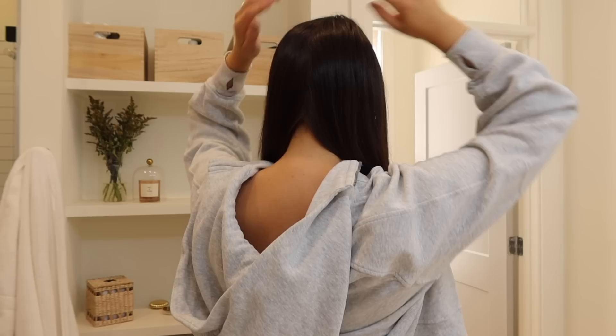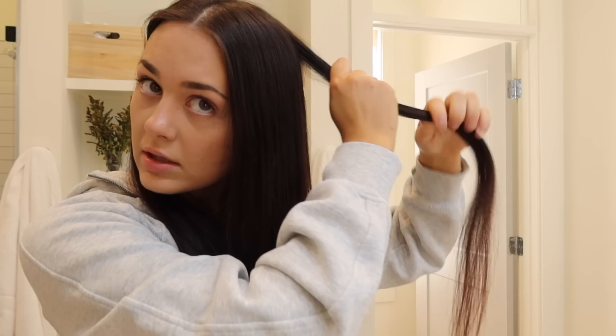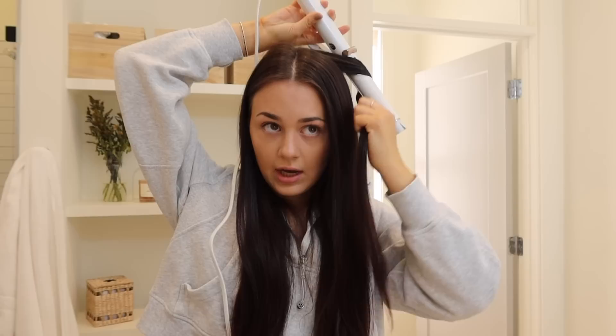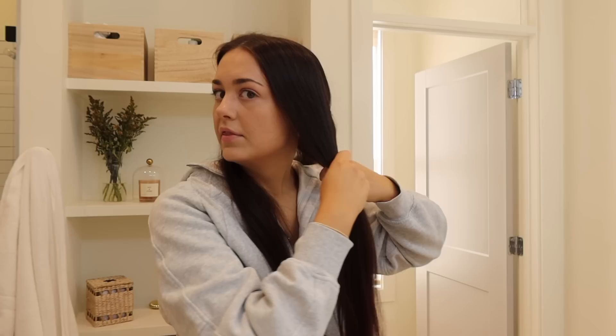I brush out the heat protectant to make sure it's all in there, then get started. I split my hair down the middle so it's all in front. I start at the back of the section and just grab a piece — I don't grab small pieces but I also don't grab huge ones, just kind of read the room. I hold my curling iron upside down, wrap the hair around, and leave the ends out straight. This look isn't for everyone, but if you're trying to grow your hair or have long hair, leaving the ends out spares them from the heat. I hold it for just a few seconds, let it drop, give it a little yank, and trust the process.